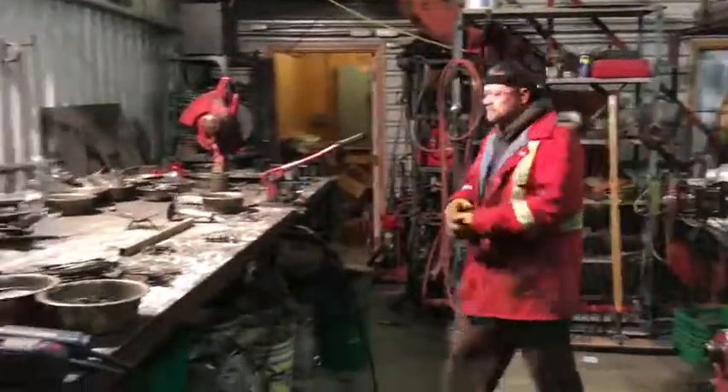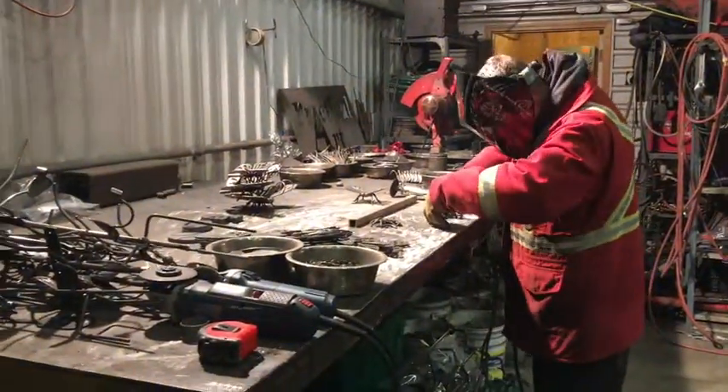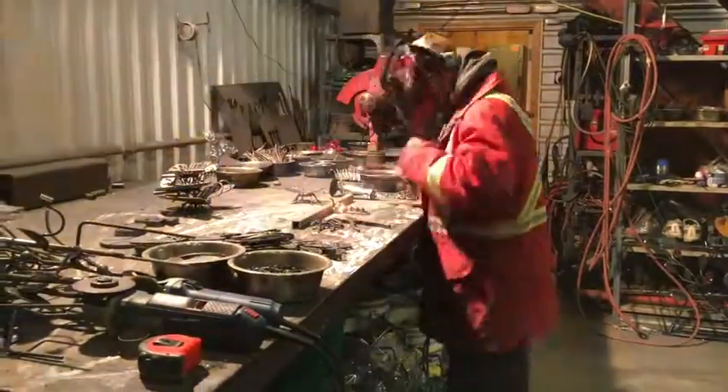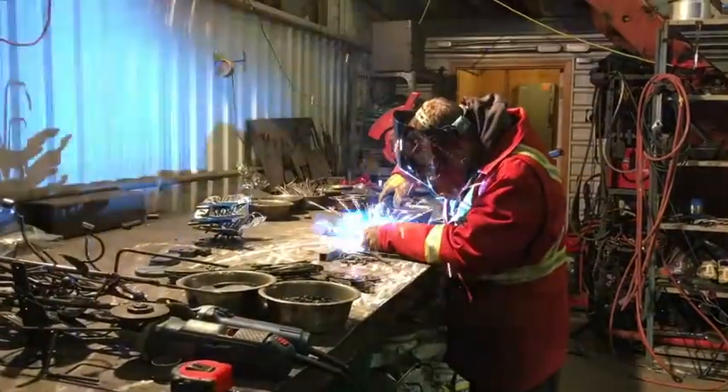Here's a video of master welder Steve Peaton at the weld table. He's producing a metal butterfly — solid steel ball bearings are MIG welded together, and then all the components are attached.